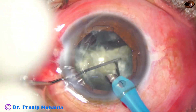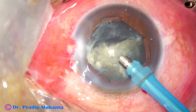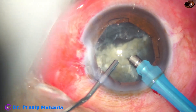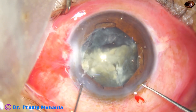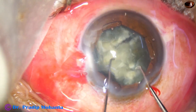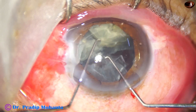Almost one heminucleus has been removed. Now we come to the second heminucleus, and the crack is not complete here — there are some attachments. I am finding it difficult, so I am asking my assistant to inject visco, stop irrigation, inject visco, keep the anterior chamber formed, and then come out. Otherwise the anterior chamber will be shallow and there will be zonular stress — the bag will tend to come near the cornea and the zonules will be stressed. So I form the anterior chamber with visco, come out, and rotate the piece into a manageable position.